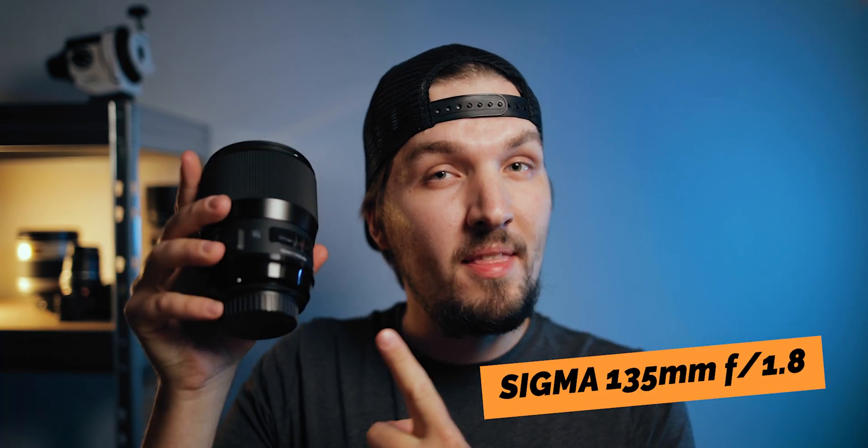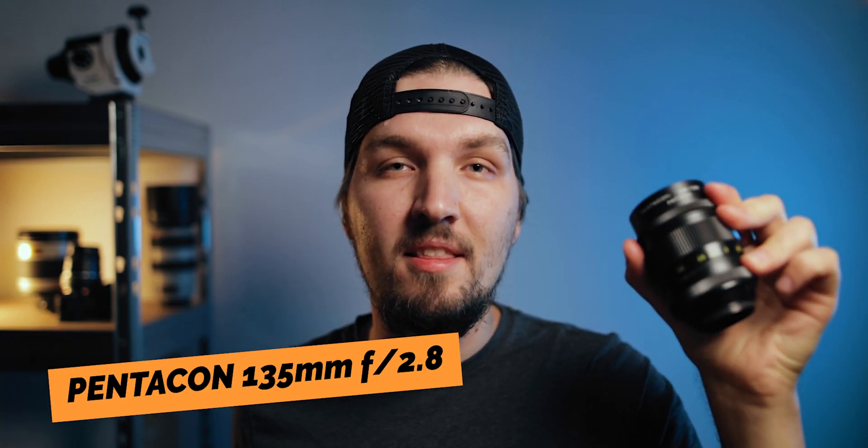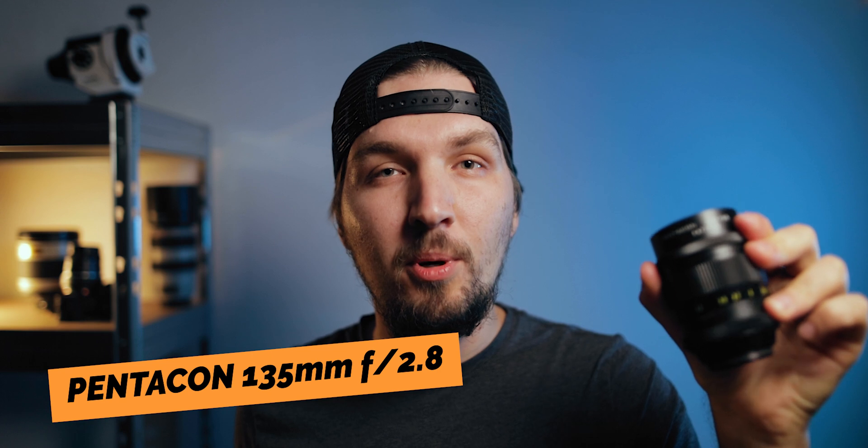Hello, in this video I'm going to compare head-to-head a $1400 Sigma 135mm f1.8 lens versus a vintage $50 Pentacon 135mm f2.8 lens for deep sky astrophotography. I have used both of these lenses to shoot the constellation of Cygnus and I'm going to show you my findings and share how those images compare with each other. So buckle up, it's gonna be fun, let's get started.